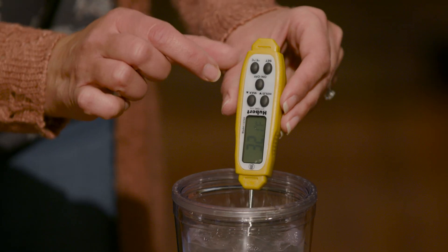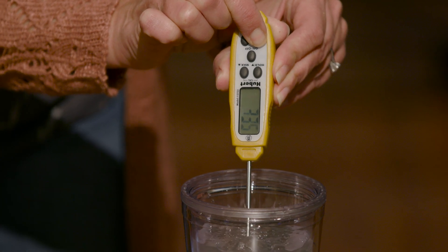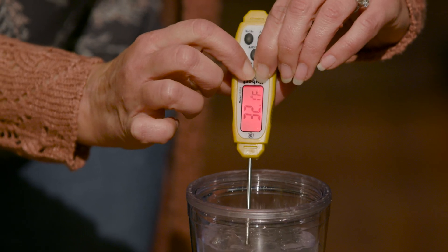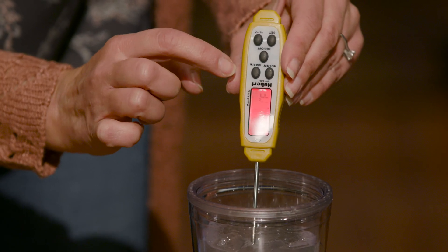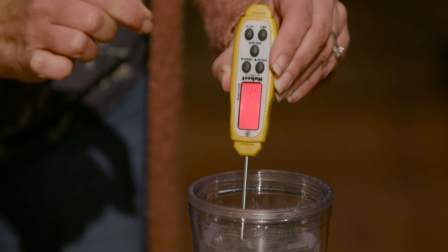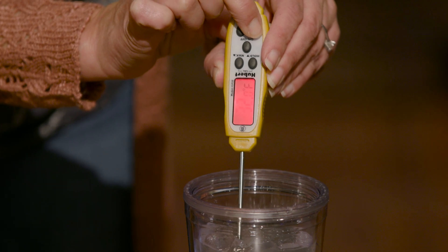What you want to do is press and hold the set button until the display turns to letters. There you go. Then press and hold the plus and minus buttons until the display turns red and starts flashing. Then you can use the up and down buttons to adjust the temperature — like this. I'm going to adjust it down since it is at 32 degrees. Then press and hold the set button until the display turns green and says it's okay.